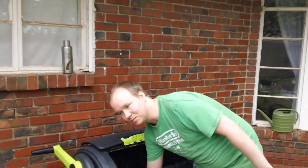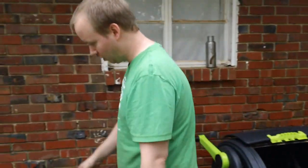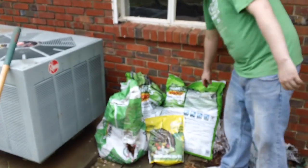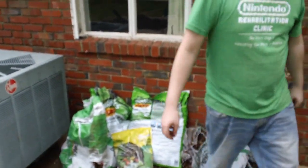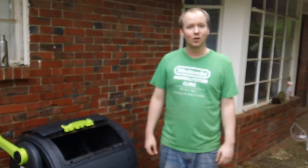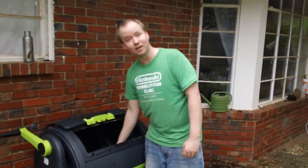It doesn't hurt sometimes if you have a little bit of leftovers, peat moss from previous harvests, or any sort of garden soil to throw in — just a little bit to provide more texture and encourage your bugs, your earthworms, your creepy crawlies, and the stuff that makes things good.